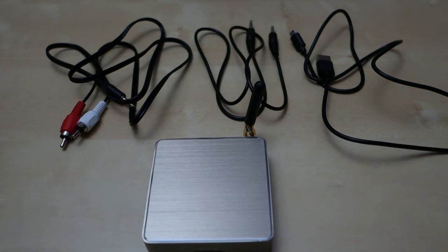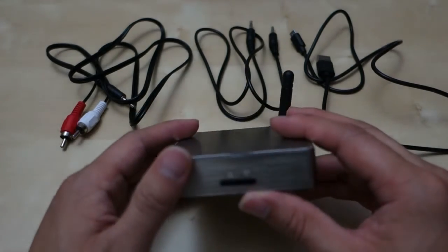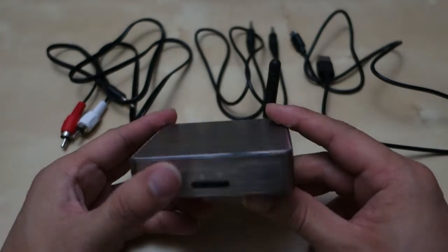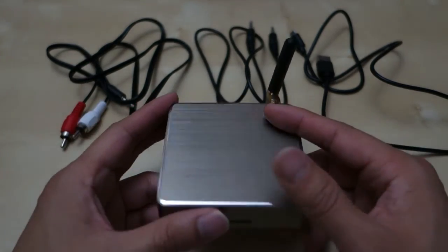Hey guys, it's Johnny Tech Review. Today I have a quick review for you of the AGP Tech Wi-Fi streaming receiver. This is a small little receiver here that's designed to receive various audio signals from your mobile device and pump them into your audio system or your speakers.